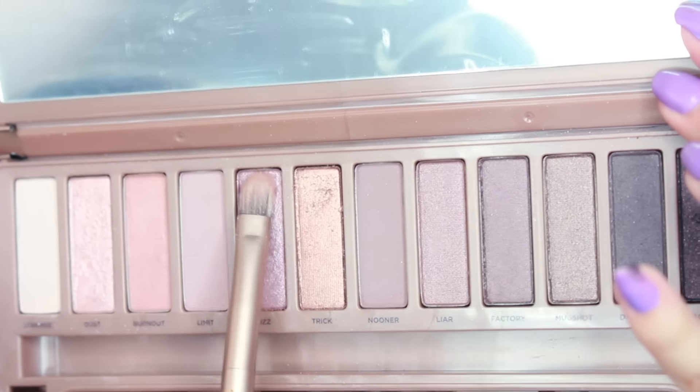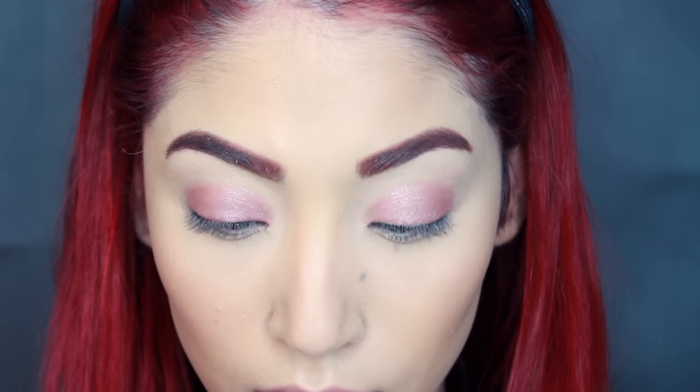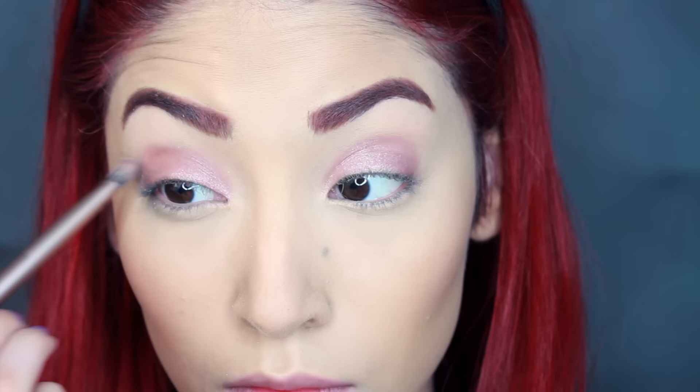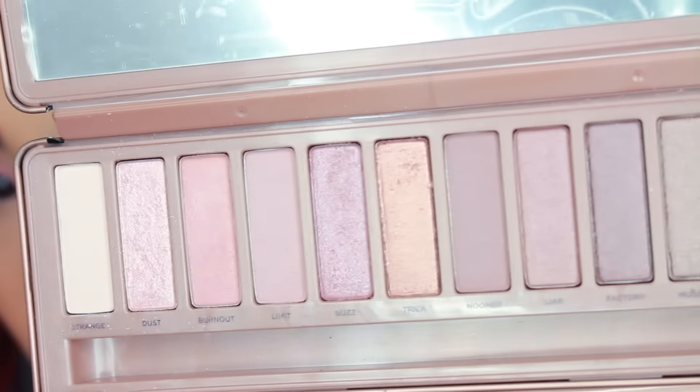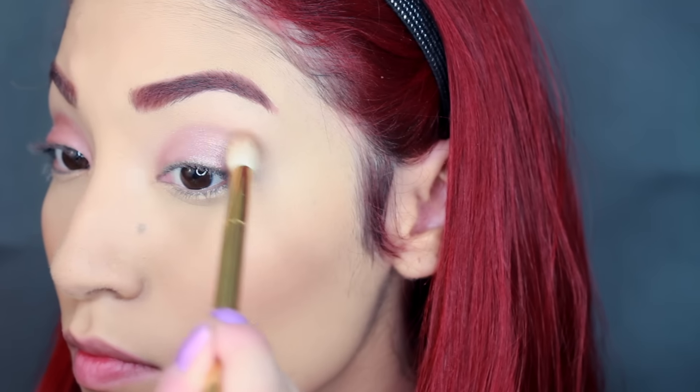I'm sorry if the lighting gets a little bright in here guys — my lights like to do that, or it's my camera. So then I'm taking another color and layering it over so I can get that nice rose gold Ariana lid. I'm also blending out those harsh lines. Then I'm going to take the color Limit and this is going to be our transition color.